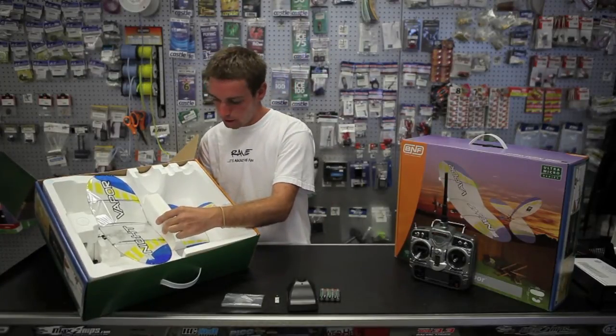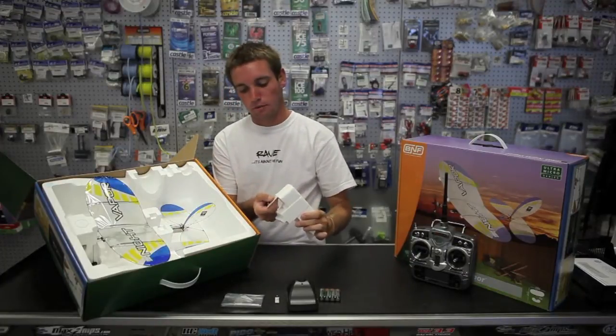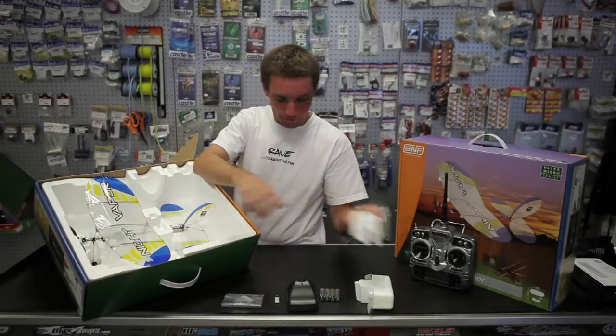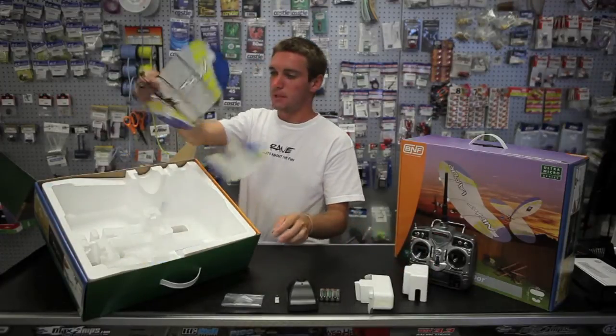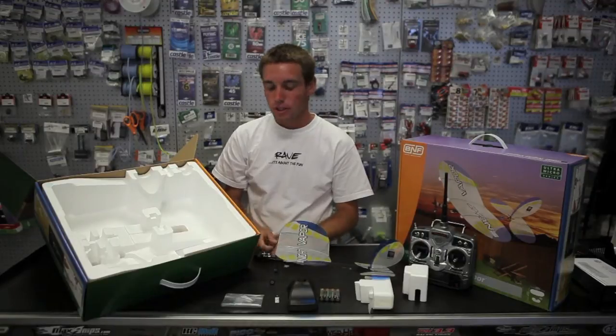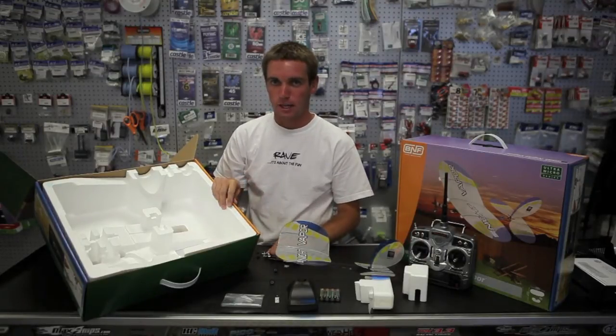On this particular mount there's tape, so be careful opening it so you don't rip the box. There's also a front one. The airplane pops out and basically you're ready to go. One thing to note is the instruction manual is under the foam in the box.